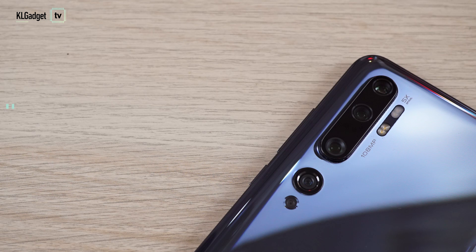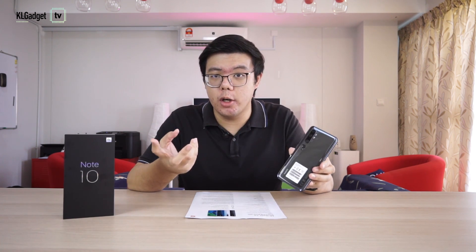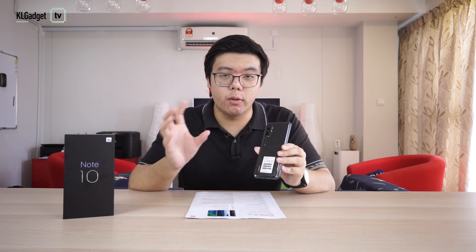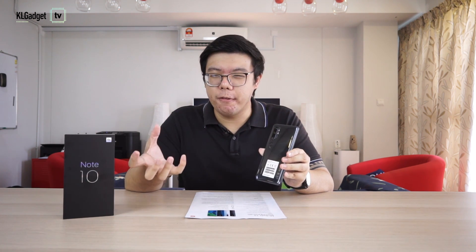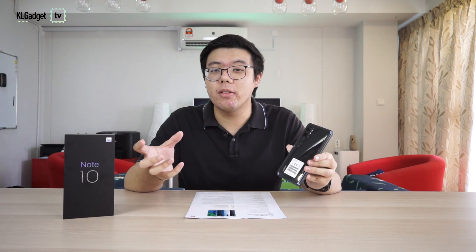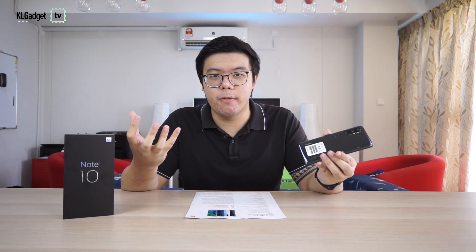Now we've come to the main point of the Xiaomi Mi Note 10, which is the camera setup. It has five lenses. The main one is, of course, the 108MP camera, which uses the Samsung ISOCELL Bright HMX sensor. It's coupled with two telephoto lenses: one 12MP for portrait shots at 2x zoom, and a 5MP telephoto lens for regular zooming — it zooms up to 5x optical and 50x digital. It is also equipped with a 20MP ultrawide lens and a 2MP macro lens — that makes up the penta-lens setup for the Xiaomi Mi Note 10.